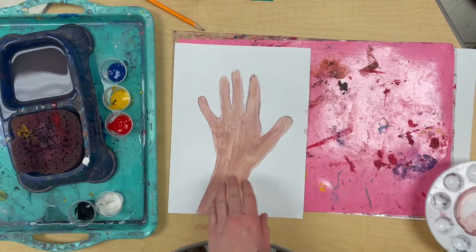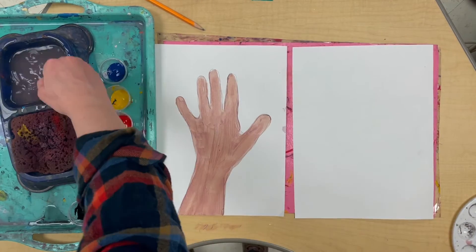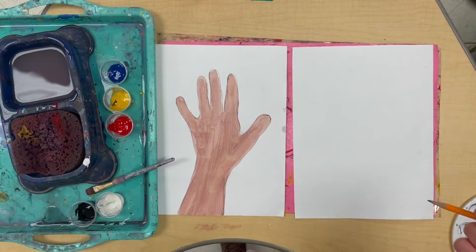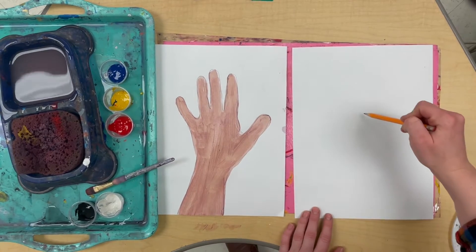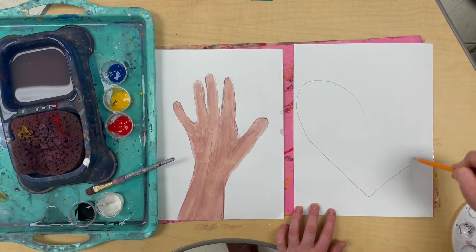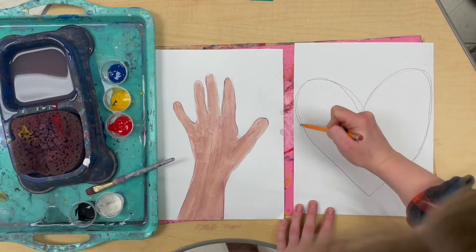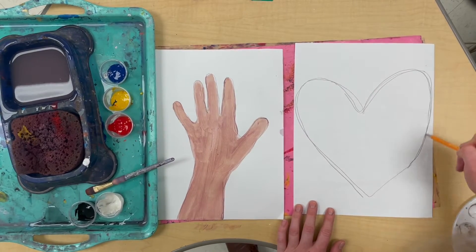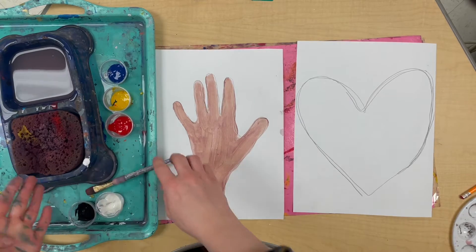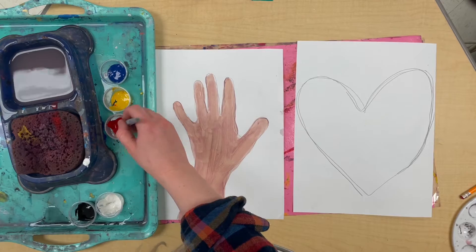Now I'm going to put this to the side, take my second paper, wash my brush, and draw a background. For my background, I want to draw a big heart. I'll cut my hand out and glue it to the heart after everything is painted. You can choose whatever background you want, but remember we're trying to show love for ourselves in this work of art — love for my unique self and my unique skin color.